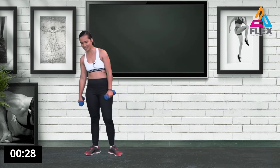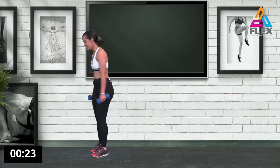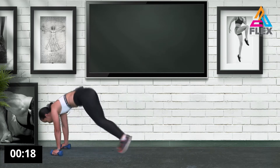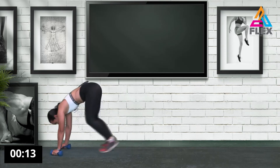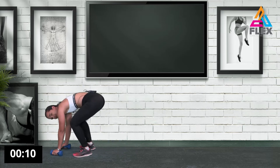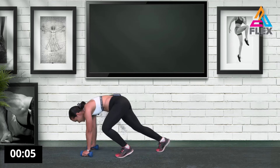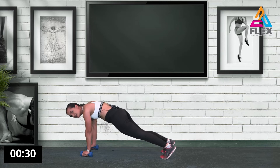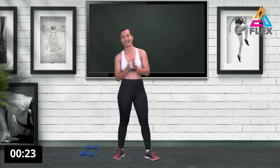Awesome. Now we're coming to the end of the workout. Start a plank movement — jump in and jump out. If you want to modify, you can just step in. Five, four, three, two, and one.